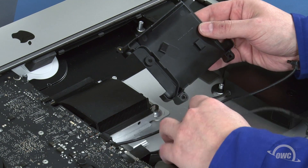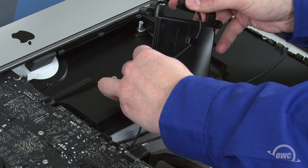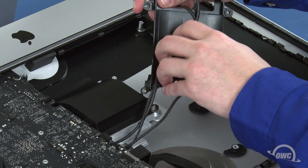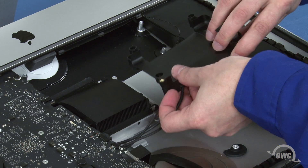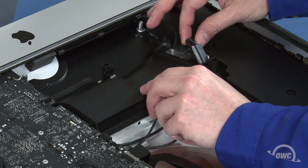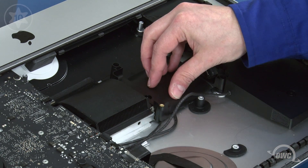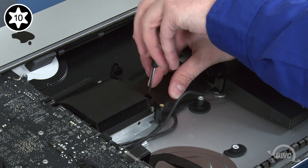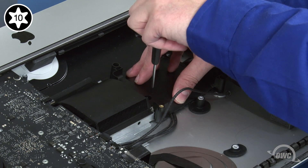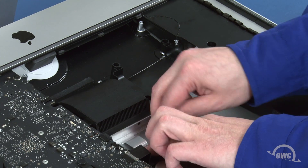If the wires on the back of the drive bay came loose, you'll need to reroute them. First, route the thinner cable through the guides, then the thicker one. Set the bay into place and tighten the screw part-way to hold it while you make sure the cables aren't pinched underneath. You can then tighten the screw fully and run the two SATA cables and the speaker cable under the metal clip by the heat sink, adjusting them so that they sit out of the way.